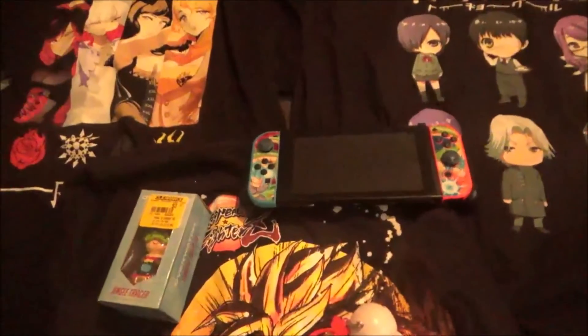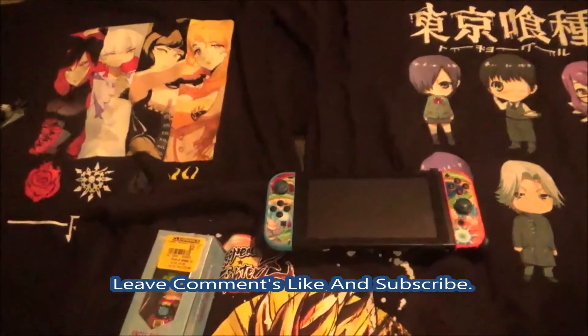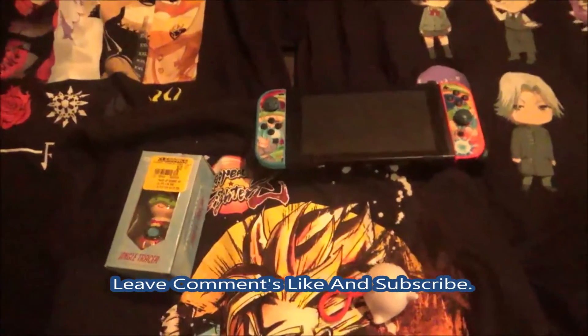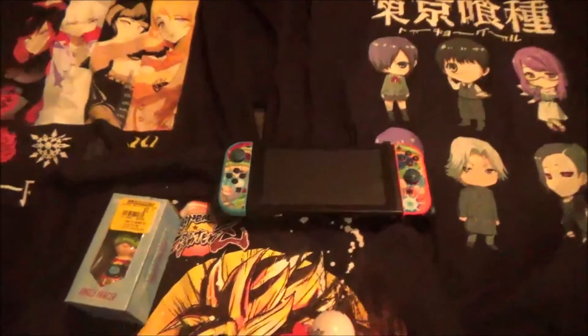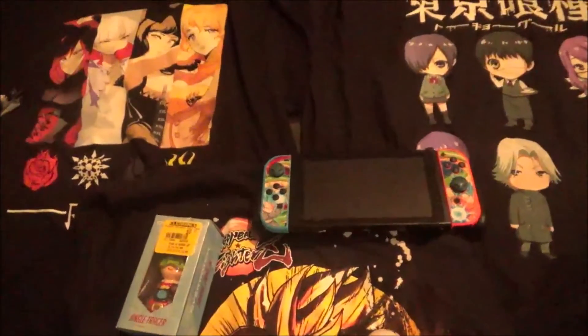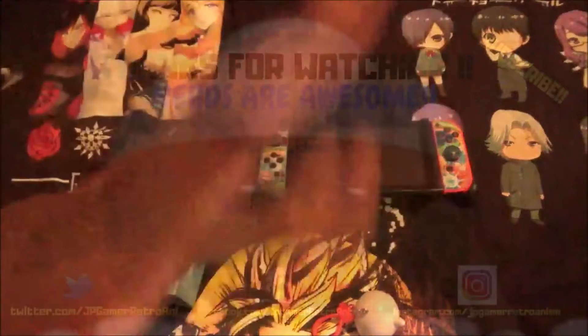Well guys, I hope you enjoyed this video. If you like this video please leave a comment below, like and subscribe to my channel. Thank you guys for watching — I'm going to head out and go to work. See you guys next time. JPGRA saying nerds are awesome — peace, bye bye!